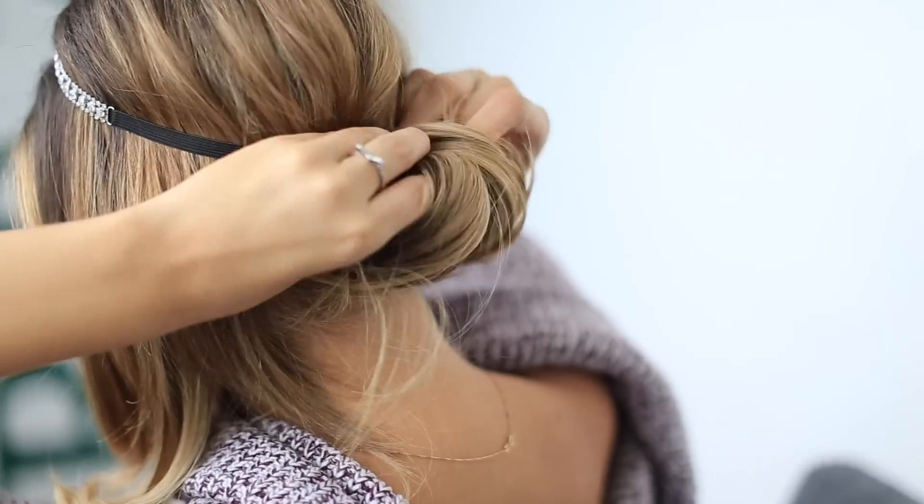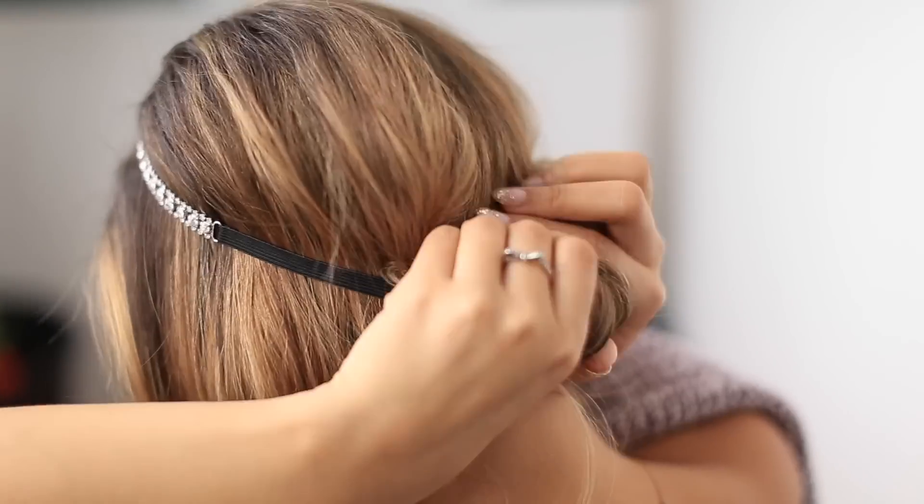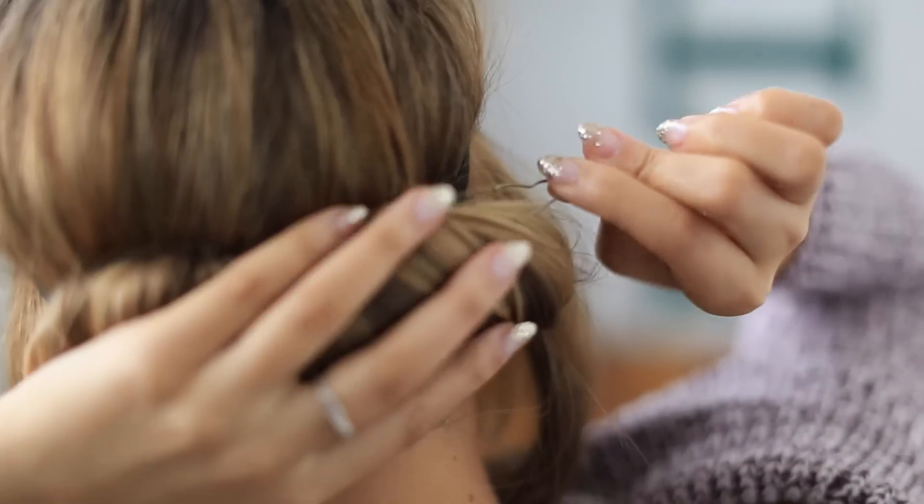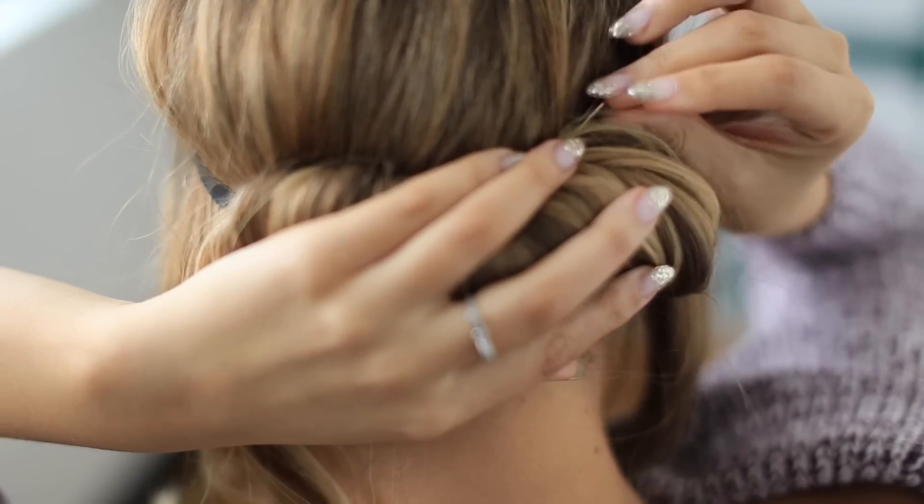Now this part can be a little tricky, so be careful — you don't want to move that headband around too much. Once all the hair is tucked in, you can then pin any short layers that are sticking out.